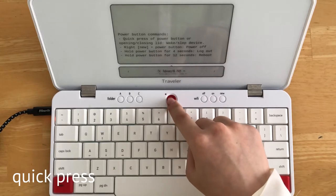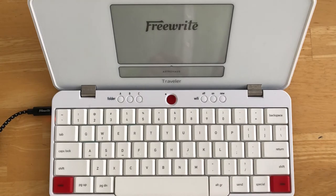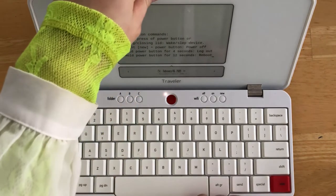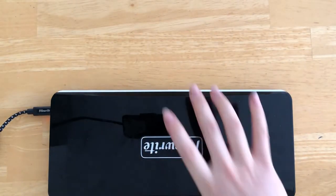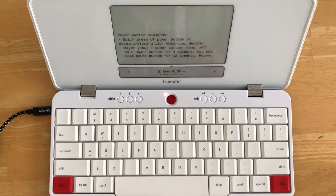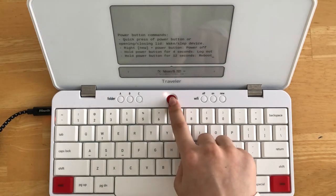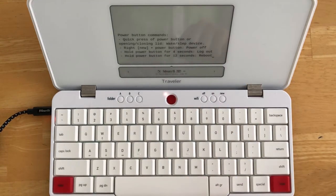A quick press of the power button sleeps and wakes your device. This is similar to opening and closing your lid. While your device is not completely powered off, it is in a low-powered state that allows you to get back to writing as quickly as possible. A quick press of the power button or closing the lid is sufficient for daily use or storage up to a month.